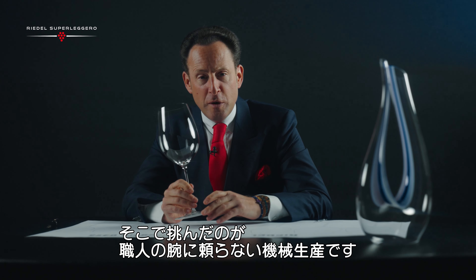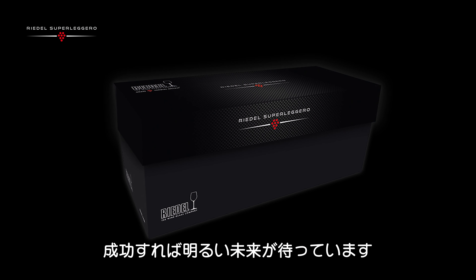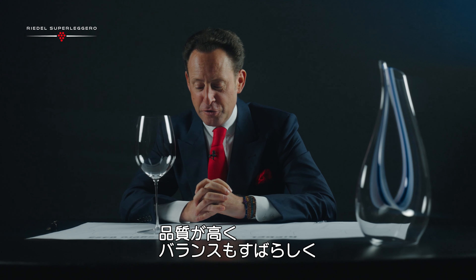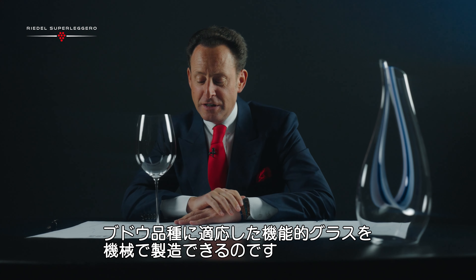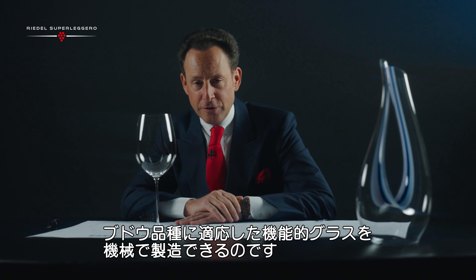Therefore, I am coming forward with a collection that challenges the technicians. And with that challenge, we know that the future is set — the future of producing the finest, balanced, most focused, meaning functional, grape varietal specific glasses on the machine.